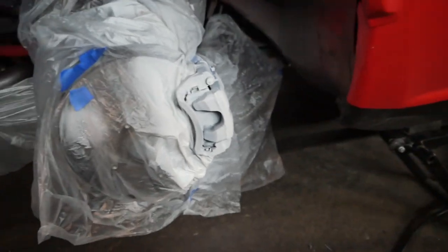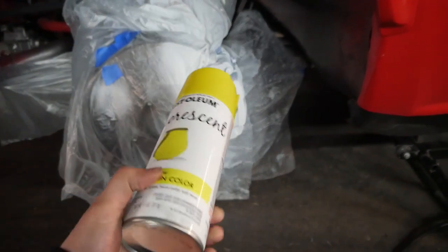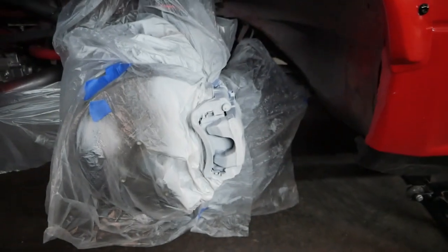Alright, so we got our coats of primer on, so the next thing to do is the color coat. We're doing this fluorescent neon yellow, so let's get a few coats of this onto the calipers.